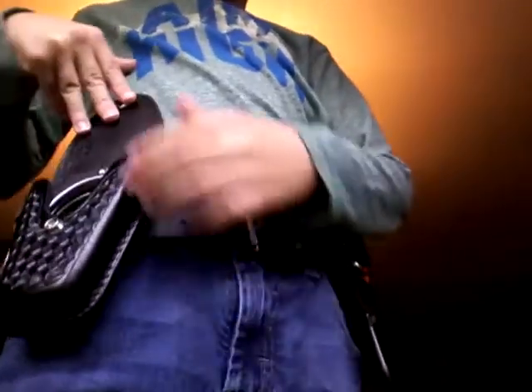What I always find helpful is the nail file — it gets the grime from underneath your nails, and it hides under here. And I've got the Sam Brown handcuff case with some handcuffs in it — chain cuffs.